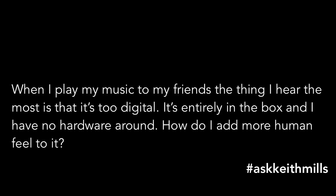Welcome to the first episode of Ask Keith Mills. I'm really chuffed that you've taken the time to send in some questions. Let's get cracking.